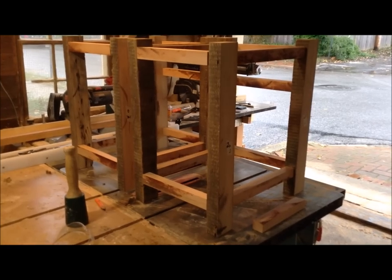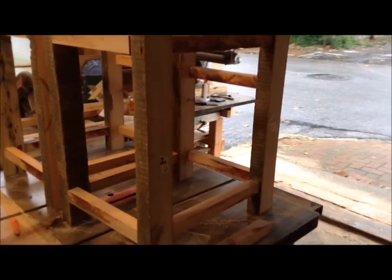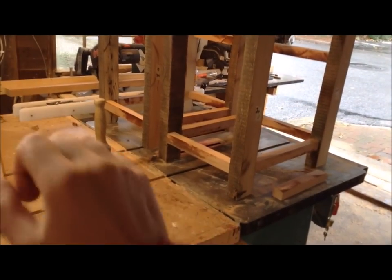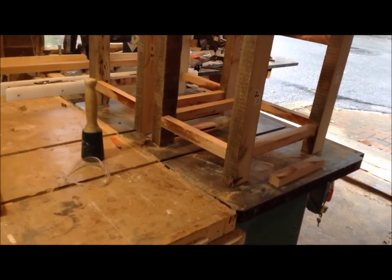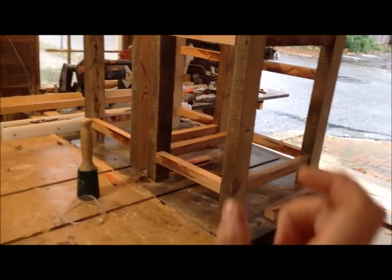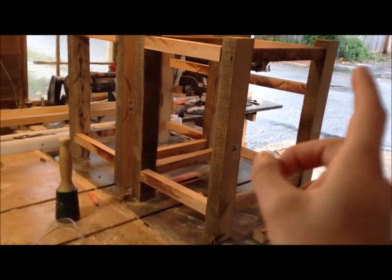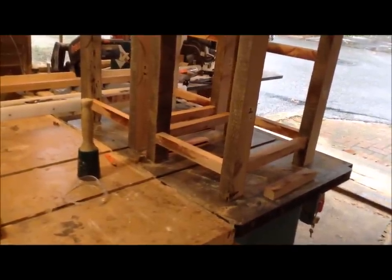I have those frames together - everything's square and everything's sitting level. I'm really happy with how they turned out. The burn marks on the wood I'll address at some point, and honestly since the customer wants this to be distressed and there's going to be some staining involved, I might not worry too much about those - I'll tackle that when I get to the finishing part.